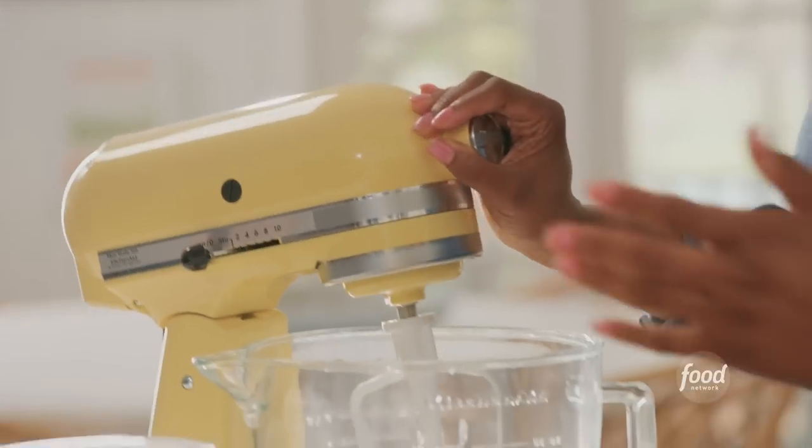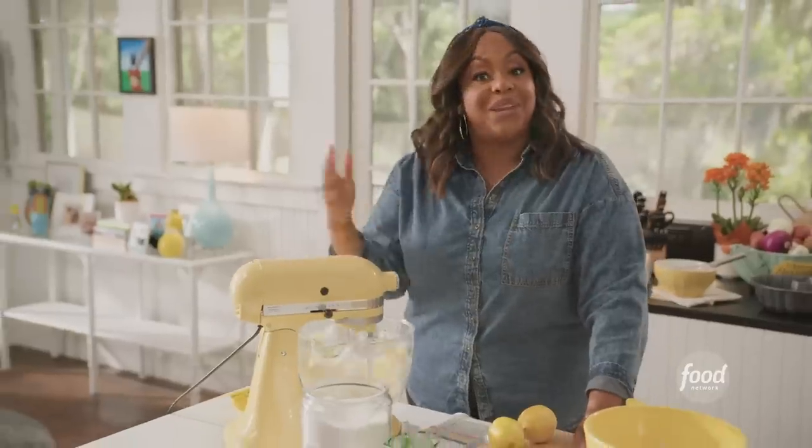Growing up, I didn't always enjoy pound cakes because I thought they were just so dry. But with this cake, it's so moist you don't need that glass of milk with it — because it's just really that moist. I'm going to beat this together until it becomes fluffy.